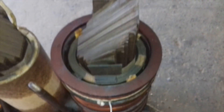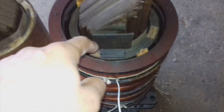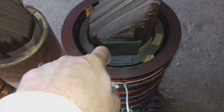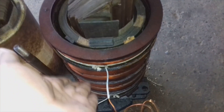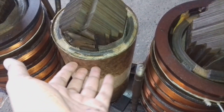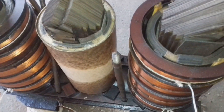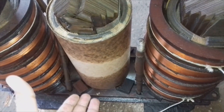If you wind the LT winding on the outside, you need a lot more copper, and the transformer becomes very heavy and expensive because copper is expensive while insulation is cheaper. Another reason is that the secondary winding is rarely defective — the frequency of defective secondaries is very low.